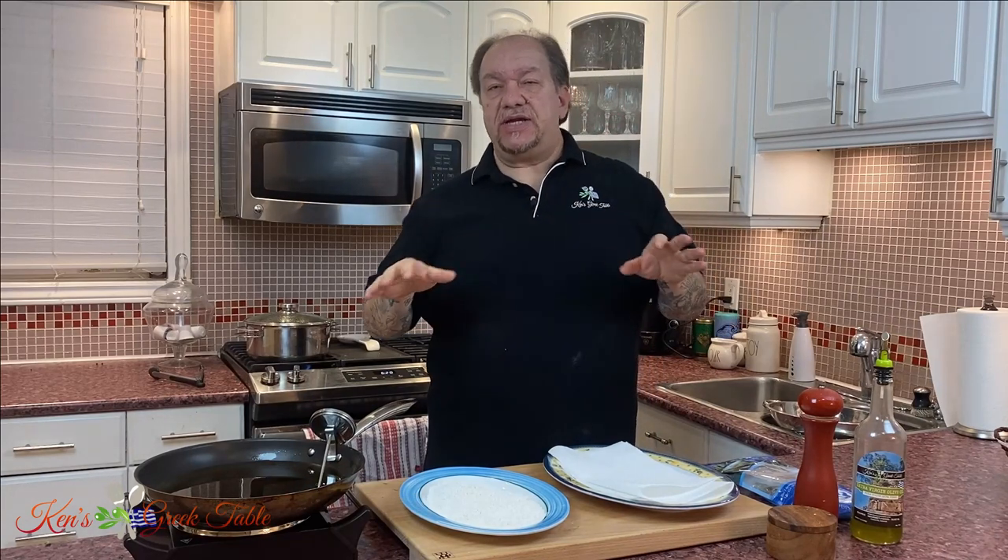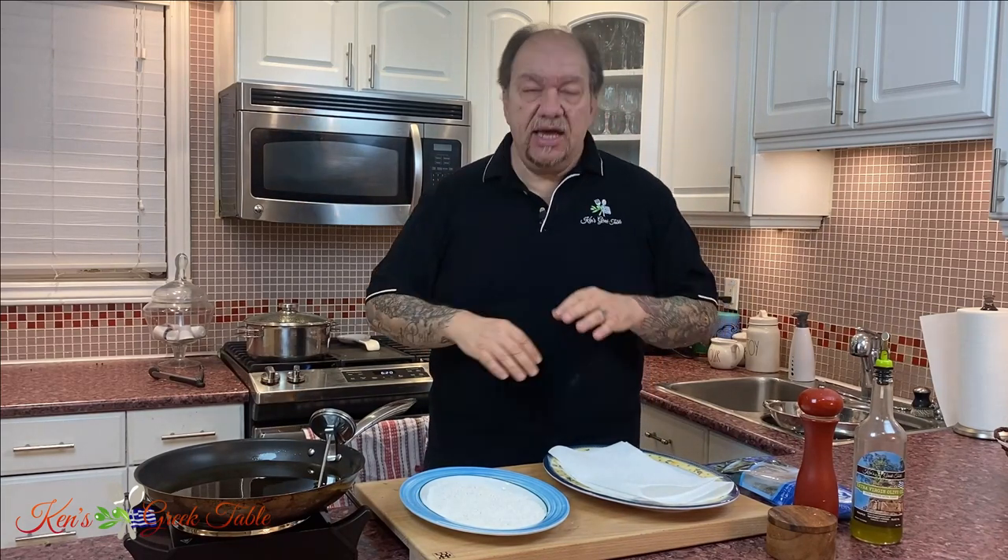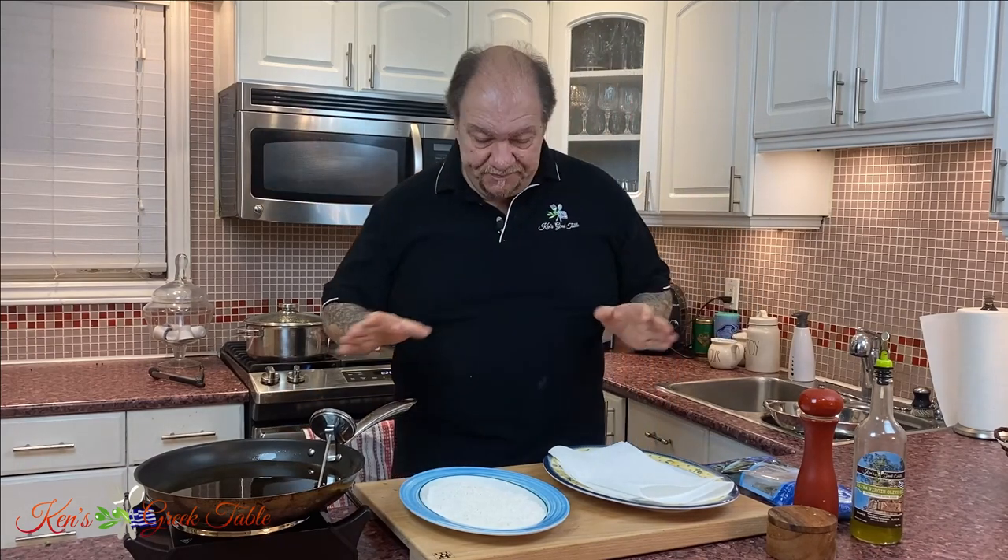Today I want to show you a very classic traditional Greek dish: fried smelts along with boiled greens. Fried smelts is very classic, also known in Greek as atherines. If any of you have been to Greece in the summer, chances are they were on a menu somewhere for sure. Today I'm using freshwater smelts here in Canada, but if you can get your hands on saltwater smelts, it is a game changer. It is absolutely fantastic.